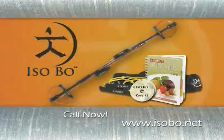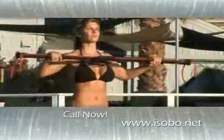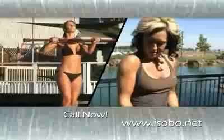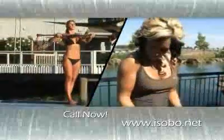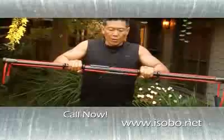Introducing the Isobow Body Pro System. It's been a celebrity secret for years, and now it's finally available to you. Get the firm, sculpted body you've always dreamed of and do it with 20-minute workouts designed to burn fat, tone, and build muscle. The isotonic effect of the Isobow gives you constant tension for the full duration of your contraction.